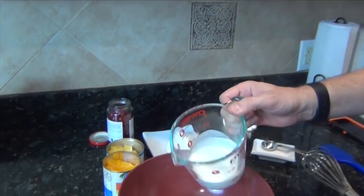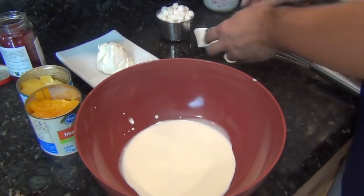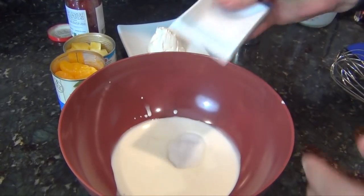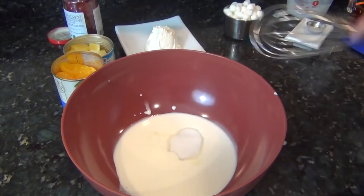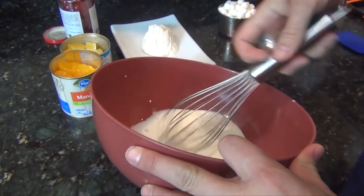Jumping right in. Half a cup of heavy cream, one tablespoon of granulated sugar. Whip until it becomes stiff peak. So when this is peaked, we'll pick it back up.